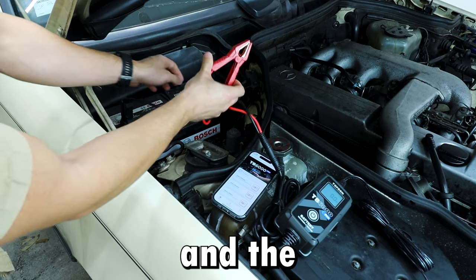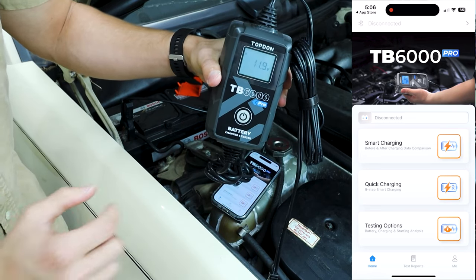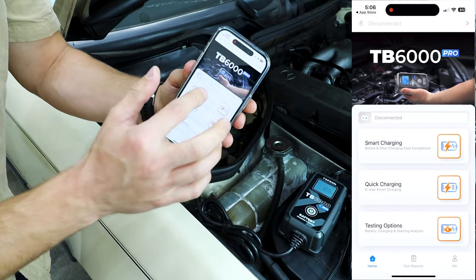Black on negative, and the positive on positive. It's currently showing 12 volts. This battery is probably going bad, and we are going to find out with the app.